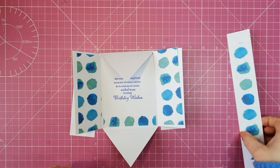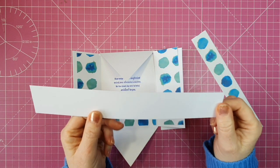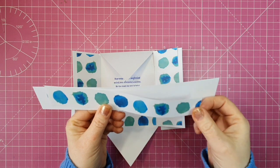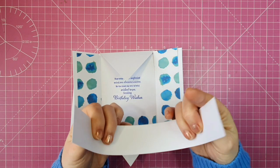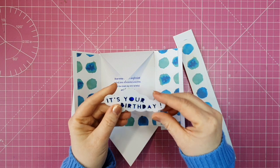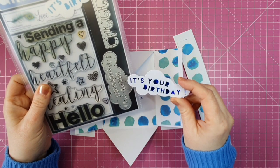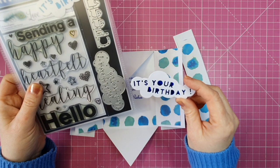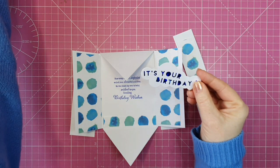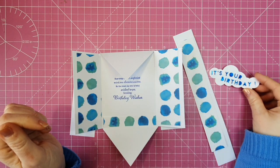I also have a piece that measures 10 by 1 and 1/2, and this is going to be a belly band for our card. I have a piece of patterned paper that measures 8 by 1 and 1/4, and I'm going to glue that down. Where this comes around at the front I'm going to stick my topper. I've die cut out one of the clouds — this die came in the kit. It cuts out the 'it's your birthday' sentiment. What I've done is cut a piece of holographic cardstock to go behind it, and that's going to be on the front of our card.